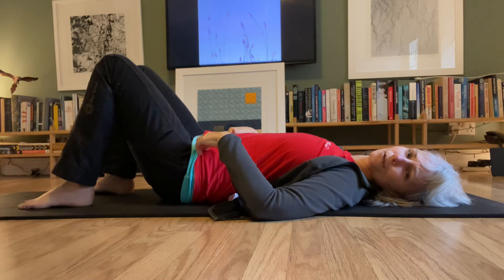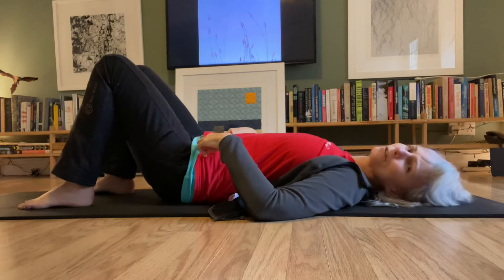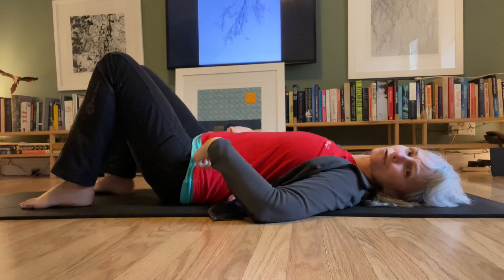If you start to feel that balance and then pick up one foot, can you feel how that changes one of your sit bones? You feel your pelvis will slightly turn a little bit. I'm going to pick up this foot, and as soon as I start to do that, this pelvis drops a little bit.